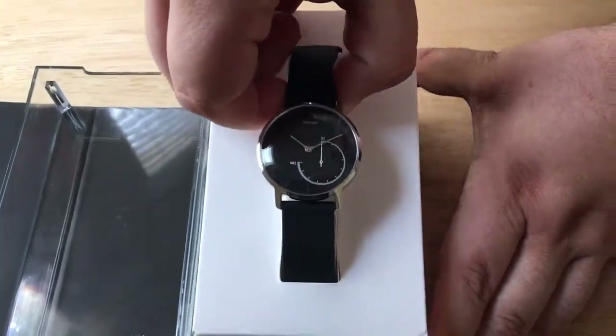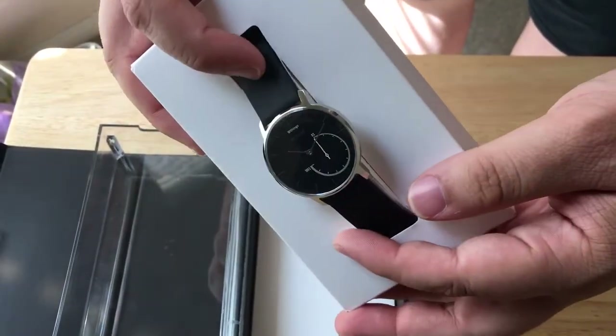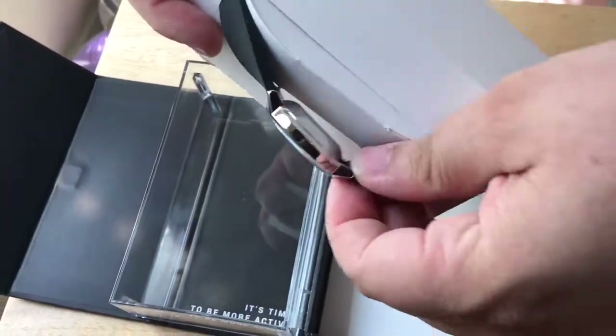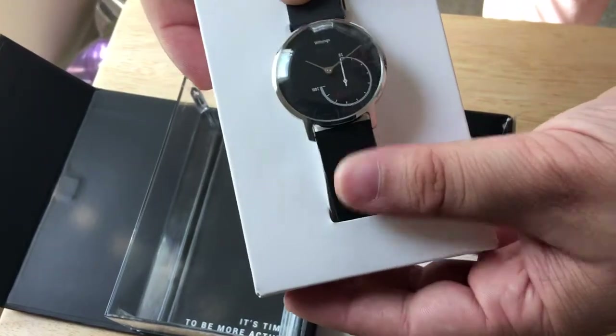So this is the watch right here. The band is nice and thin, sort of a rubberized silicone feel, and has a larger watch battery, so this will last up to eight months on a single charge.